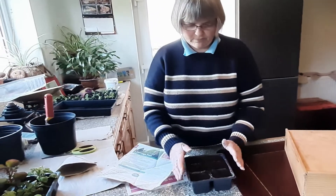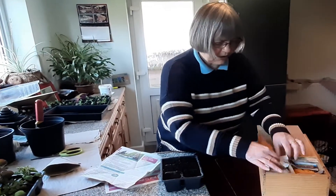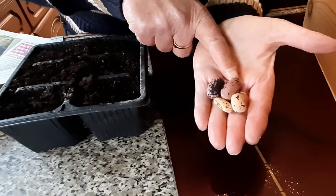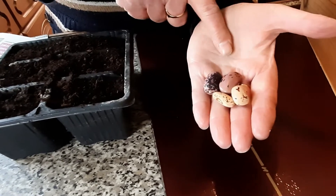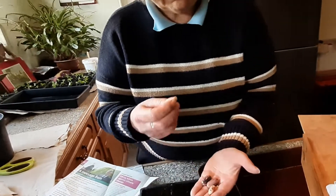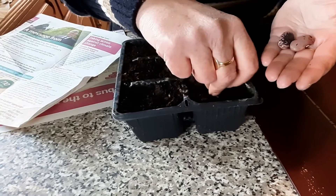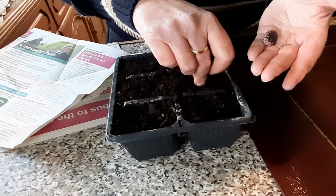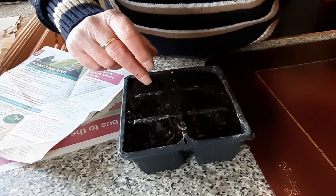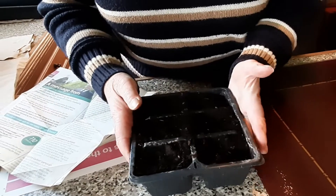I've put some compost in here and I've got my trusty seed pot with my seed beans that we gathered last year. Now we've got some that are red and some that are white. They are different varieties but they do have two very different pretty flowers when they actually come into fruit, but the beans themselves taste the same. So we'll pop those in. We do try to just have a little bit of variety just so that it looks nice in the garden as well. We'll keep those moist and for the time being indoors.